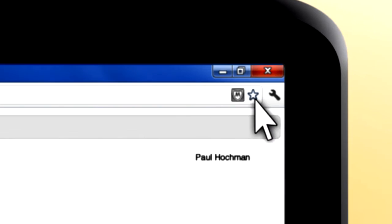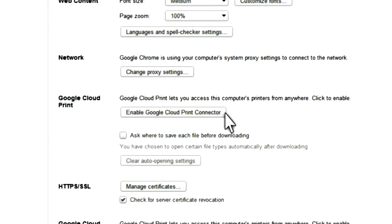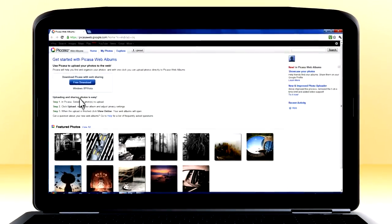You connect the office printer to a networked PC with Google Chrome. Next, click the wrench icon in Chrome and select Settings. At the bottom, there's a button that says Enable Google Cloud Print. Click it. Now you can print to that printer from anywhere through Google Docs, Picasa, or Gmail.